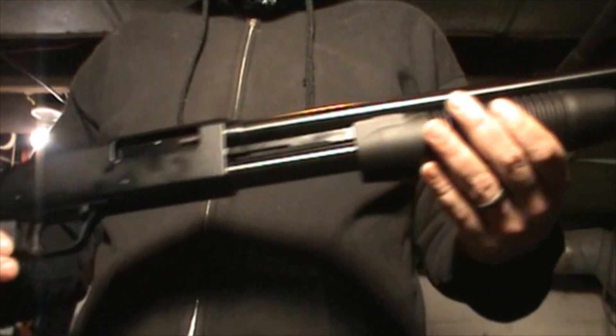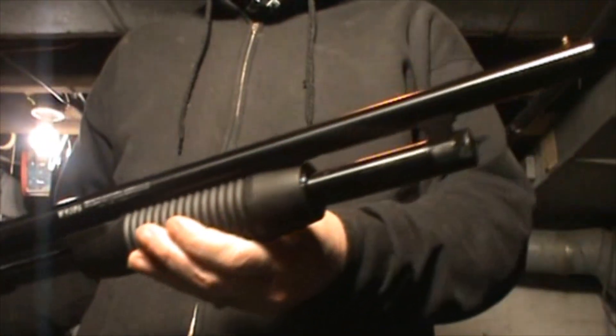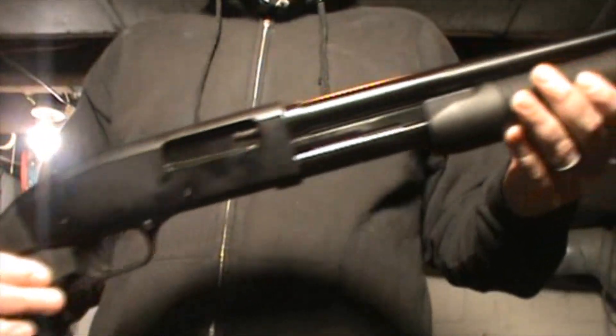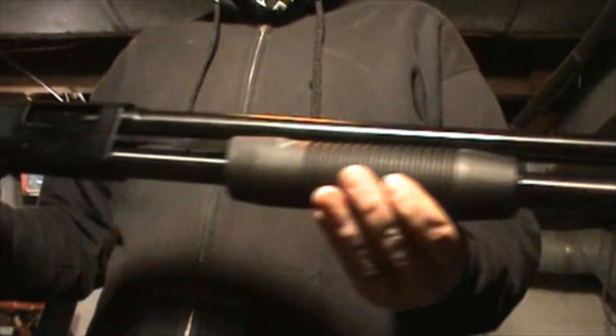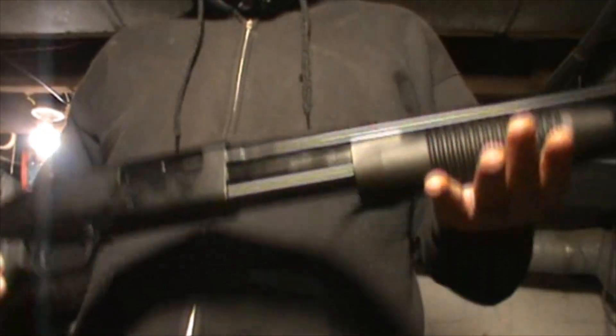The gun you're looking at is the Maverick 88 Cruiser, 6 shot, 20 gauge. Ever since I bought this gun, I've had a couple conversations with gun guys, and every time I talk about it, I get the same question: why?